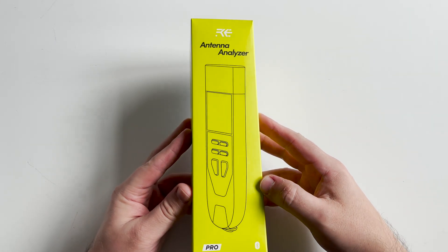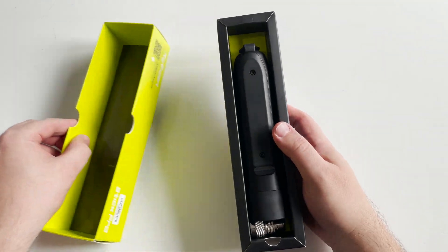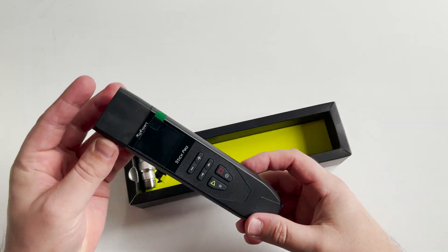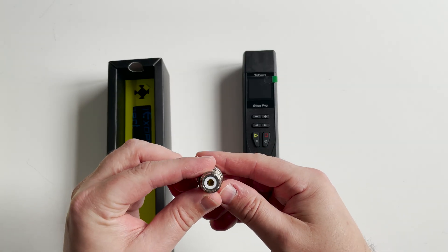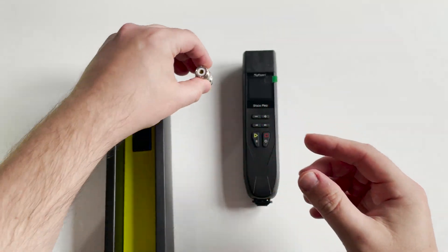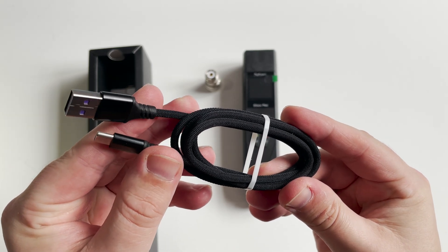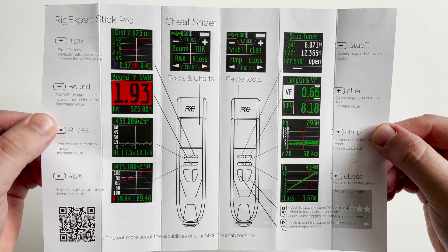The RigExpert Stick Pro is a portable antenna and cable vector analyzer that lets you measure various parameters of antennas, cables, lines, and filters from 100 kHz up to 600 MHz. In the box we find an N-type to SO-239 adapter to allow a connection to a PL-259 terminated feeder. Also in the box is a neck strap, which is great for portable use, a high quality braided USB cable, and the user manual, which is actually color printed.